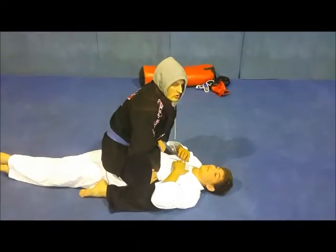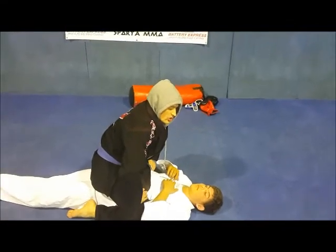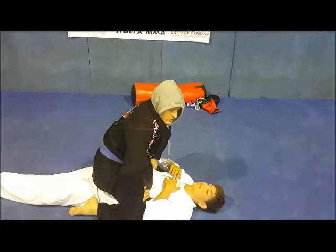John, John, John, are you okay? KeepItDead.com. I'll be showing you KeepItDead.com's version of the collar choke from the mount position.